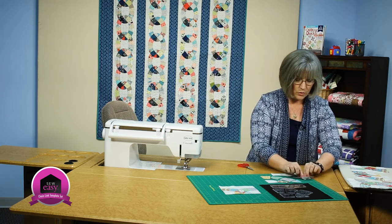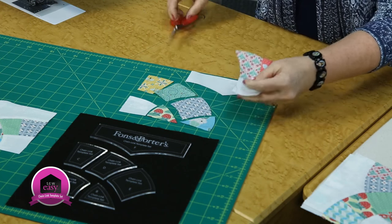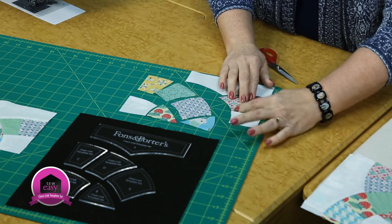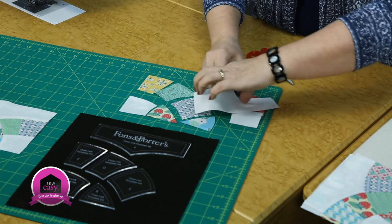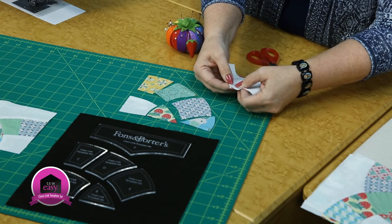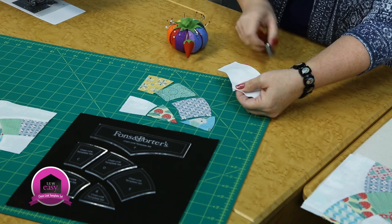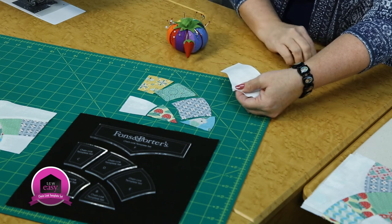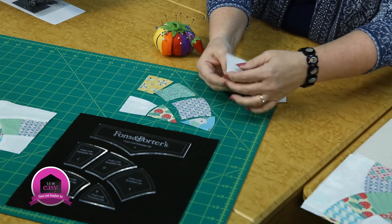Now we've constructed this part of the unit, and finger pressing will be good for us for now. We're going to join the next curve in the same manner — concave piece on top. This one's a little bit longer, so let's put a couple of pins in. As we align that, you're going to have a triangle that sticks out. Use the tip of your scissors to find where the two pieces overlap — that should be at a quarter inch, and that's where you're going to start your seam. Put a pin in to hold that in place.